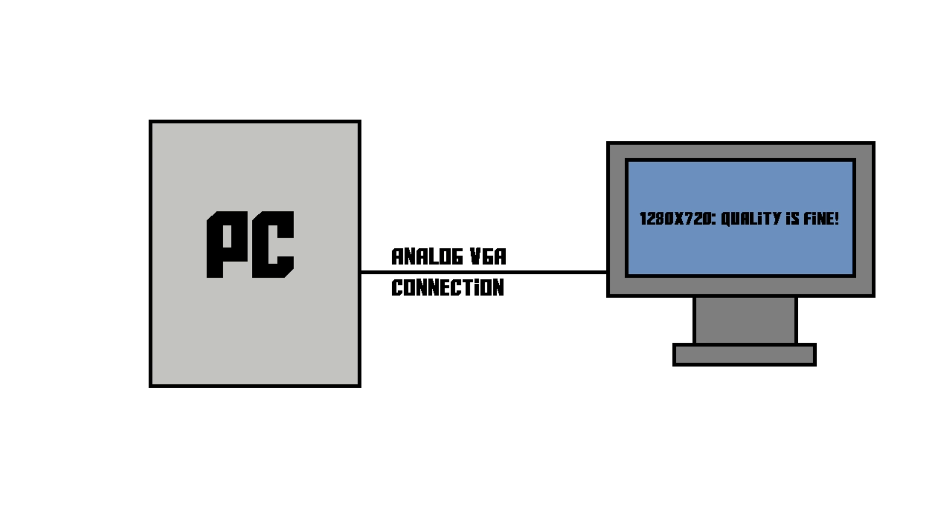But when you have a screen that has a higher resolution than 720p — maybe even full HD, or even higher than that — you'll see that the image starts to get kind of blurry. VGA can virtually support any screen resolution you want, but the higher you set the resolution, the blurrier the image quality becomes, because it uses an analog video signal.